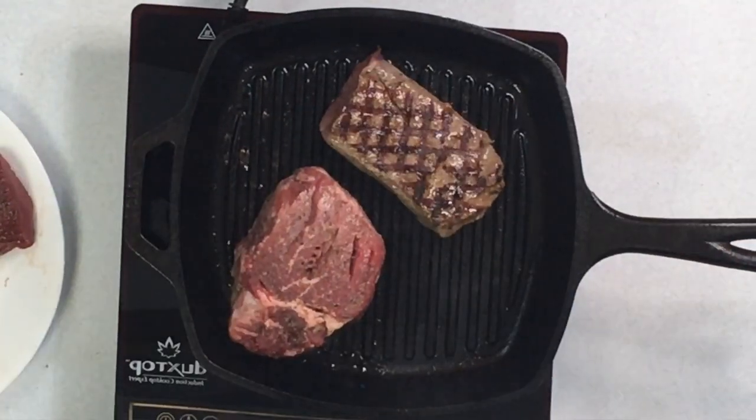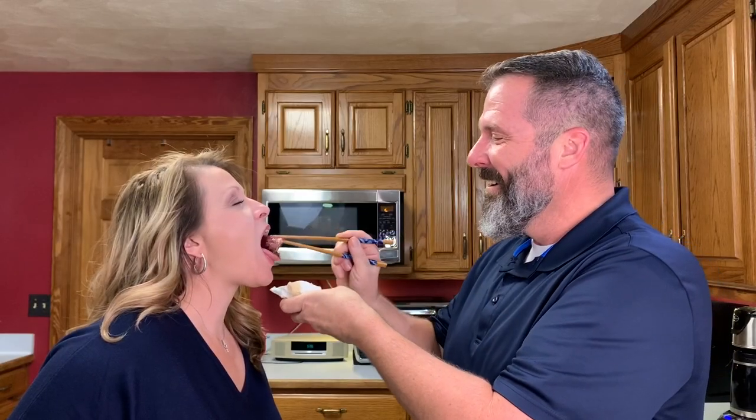Welcome back to the Teaching Man to Fish channel. Today's video is going to be beef tenderloin against venison backstrap — a blind taste test. I hope you enjoy it. Let's go ahead and get started.